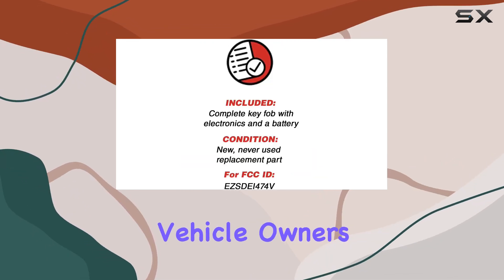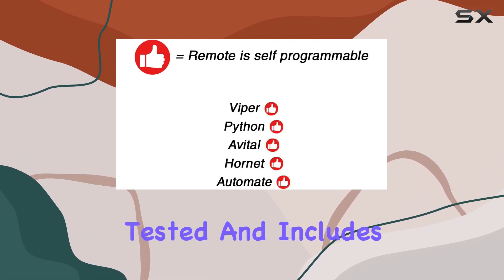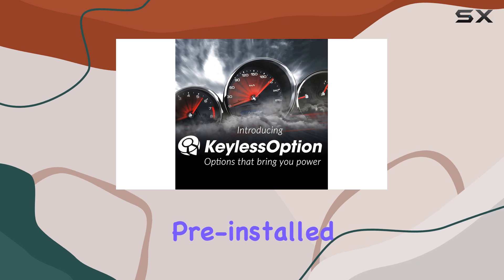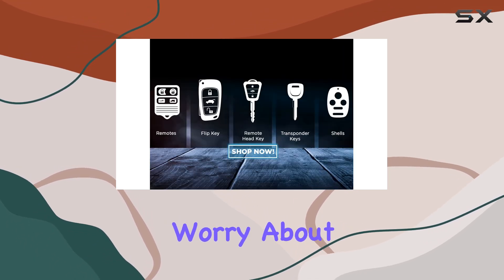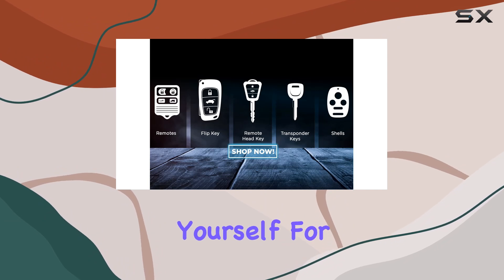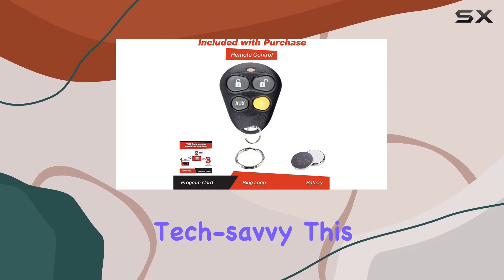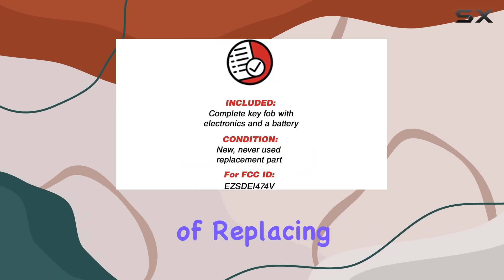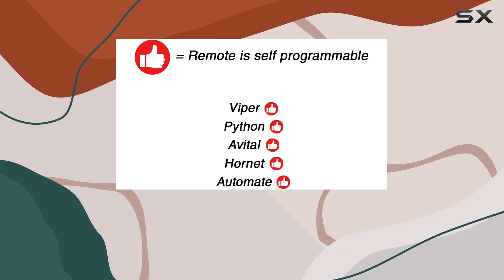One of the key features of this key fob is that it comes fully tested and includes all necessary electronics pre-installed. This is a huge plus because it means you won't have to worry about configuring complex electronics yourself. For many users, especially those not particularly tech-savvy, this can simplify the process of replacing a remote.